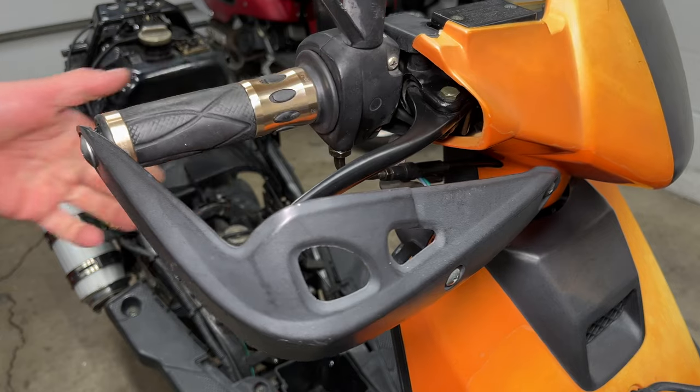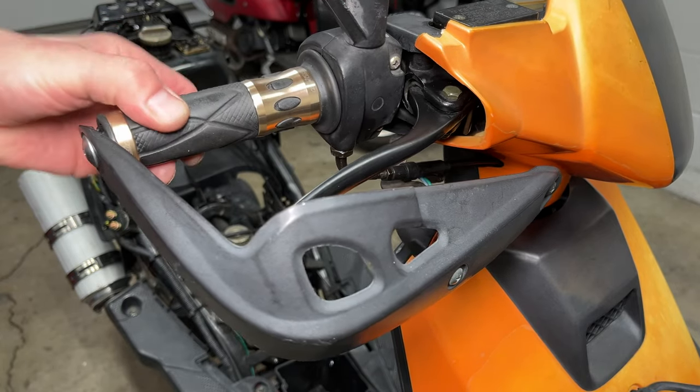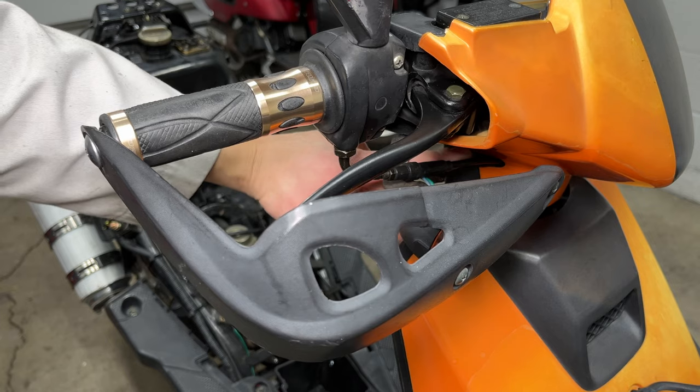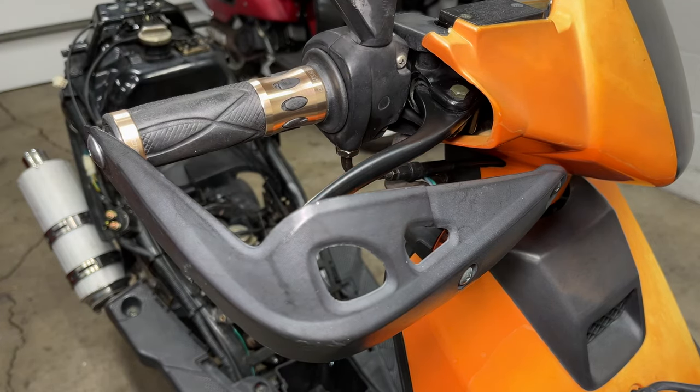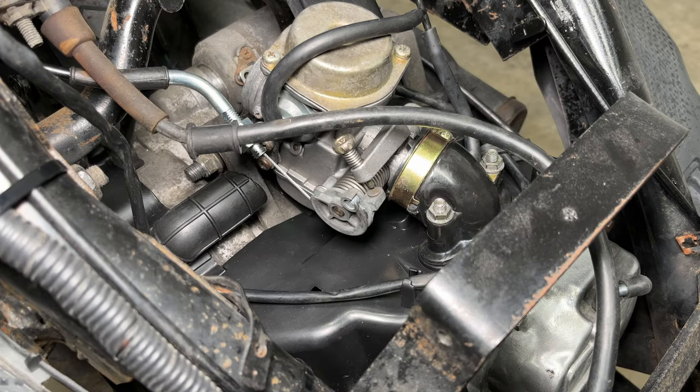My throttle doesn't snap closed as quickly as it should. This grip doesn't turn very well, or maybe the cable is getting pinched behind the plastic. A sticking cable is dangerous because the engine can stick at full throttle when you need to be slowing down. I'll have to take this back apart and figure out what's wrong. I looked at my other Chinese scooter and it's a bit slow too. On my Honda scooter, the throttle snaps closed immediately. With Chinese scooters, quality and safety are not a priority.